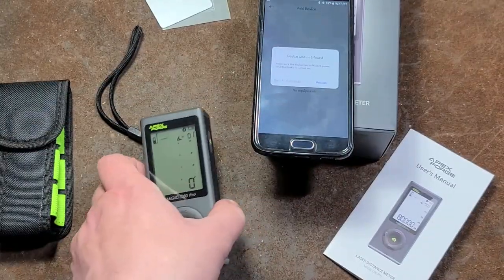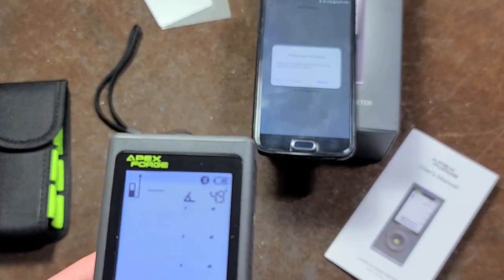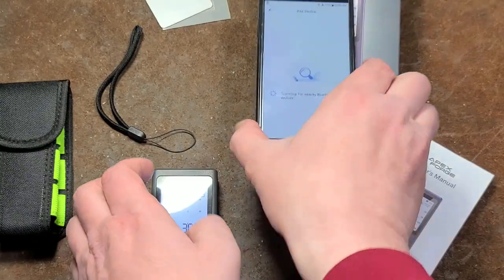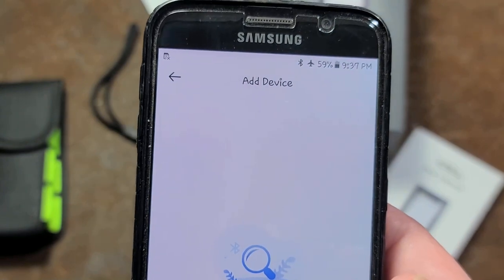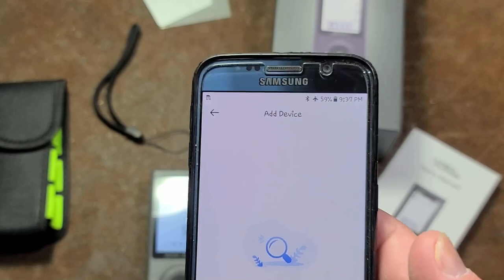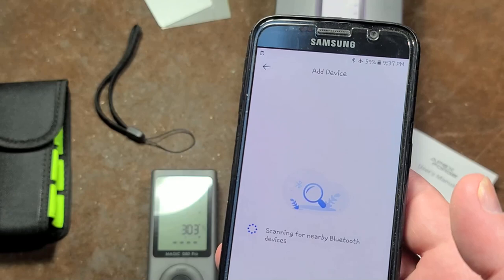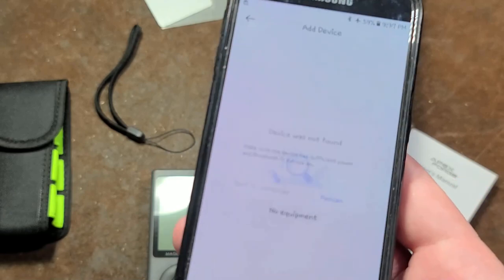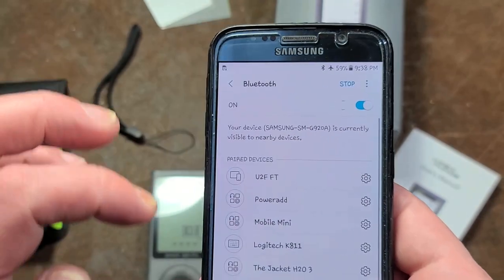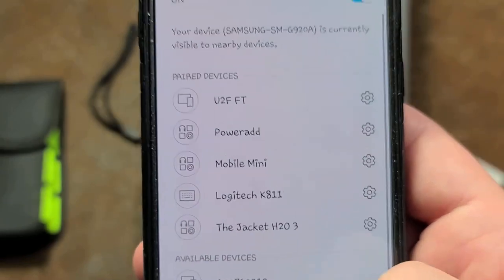But no matter what I do, I can't get this thing to get a measurement. I have Bluetooth turned on, I have the app running — it requires a 64-bit phone, so that'd be a Galaxy S6 or higher, or an iPhone 6 or 7 or something. But it keeps saying 'device not found.' What's really disappointing is this '107' number is the device — it's showing up in the Bluetooth list, but the software can't seem to find it.